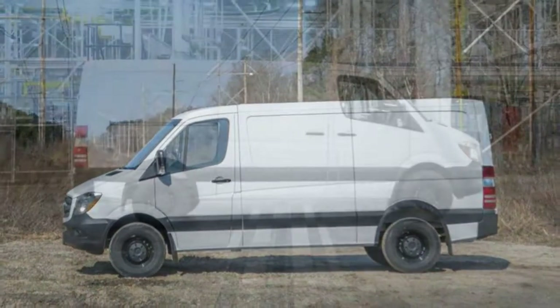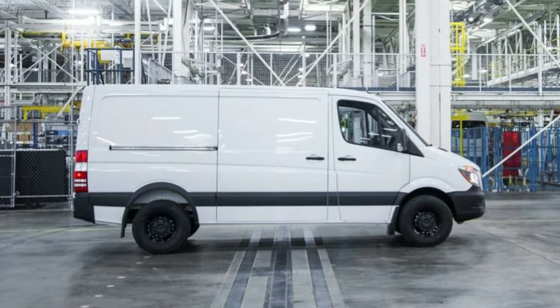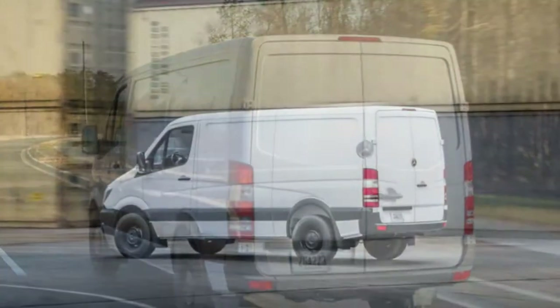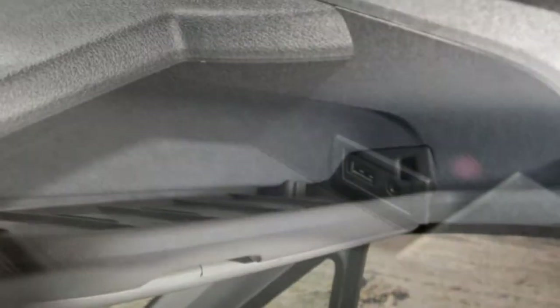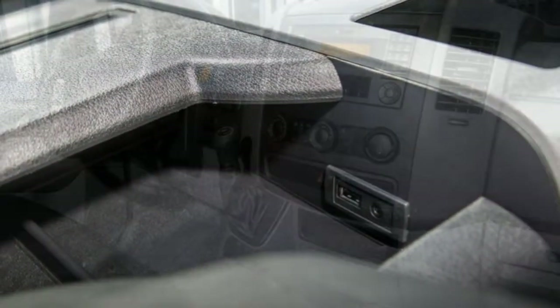Standard equipment includes 16-inch steel wheels, 180-degree opening rear doors, a passenger side sliding door, air conditioning, a tilt-and-telescoping steering column, front cup holder, front seat armrests, Bluetooth, a rear-view camera, a 5.8-inch center display, and a sound system with an auxiliary audio jack and USB port.